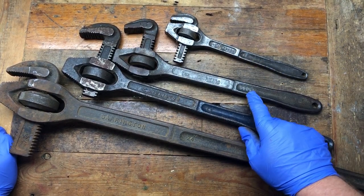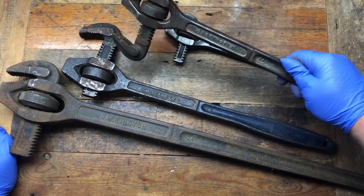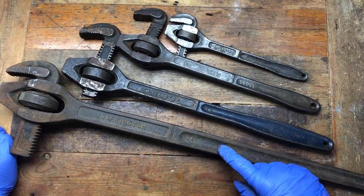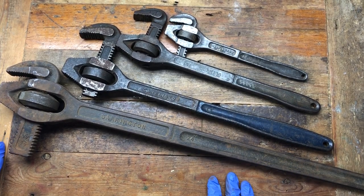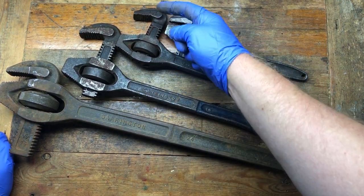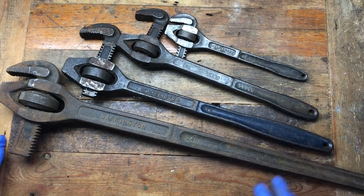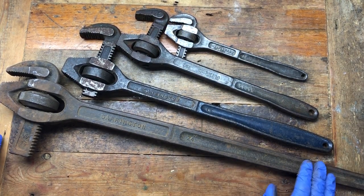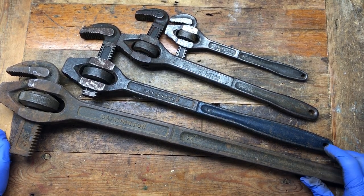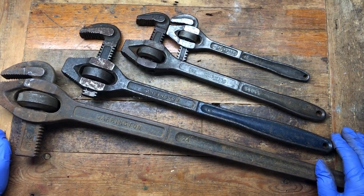We've got 10, 12, 10, 10 inch, 14, 18, and 24 inch adjusting spanners. Obviously these are reversible so you can basically flick the jaw the other way around, giving you different options. These need a good cleanup and possibly a paint job, and they will go with my new Garrington display hopefully in my workshop when I can get it set up - they'll look very nice on the wall.